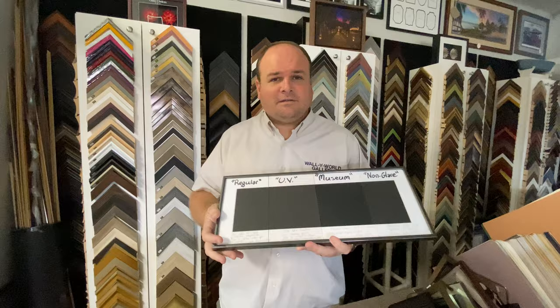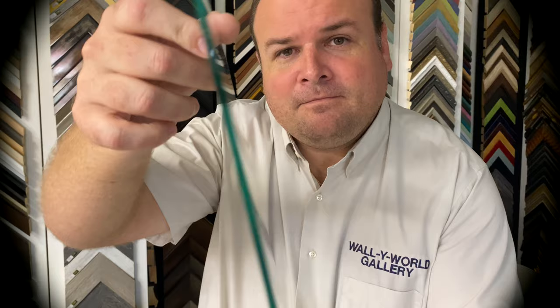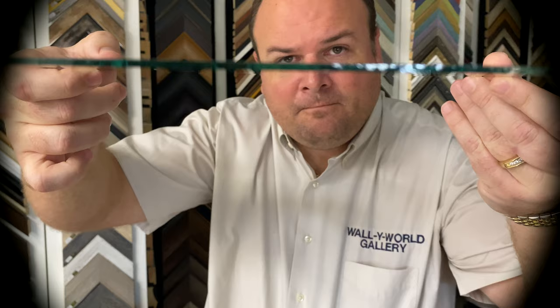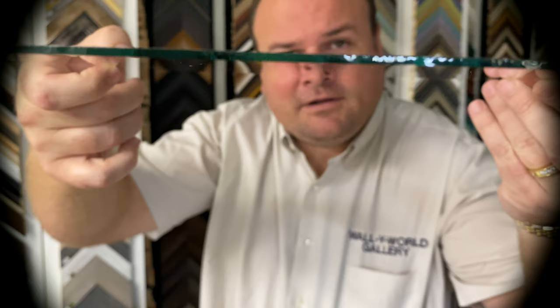Hi there, Ken from Wild World Gallery again. In my last video I tried to explain the differences in glasses and I made reference to regular glass being green — I wanted to clarify that a little bit. I've got two pieces of glass here. The first is a piece of clear glass, and hopefully you can see the edge of that glass is green. That's just regular glass. The UV protecting glass, if you can see, is brown. The UV light goes into the red spectrum a little bit, so this filters out that red light to keep your art safe. Hopefully that clarifies why I said glass is green — it does have a slight green tint to it.